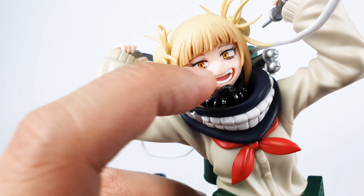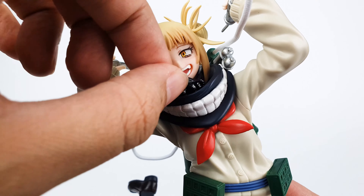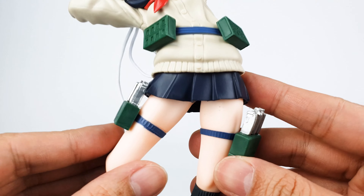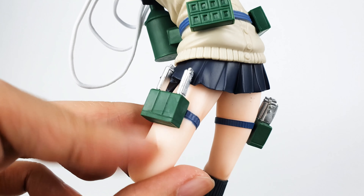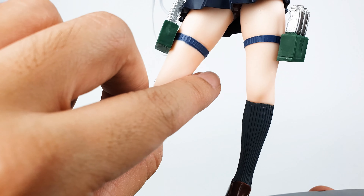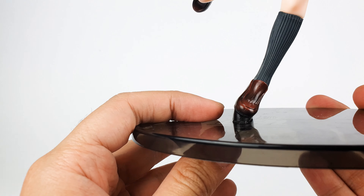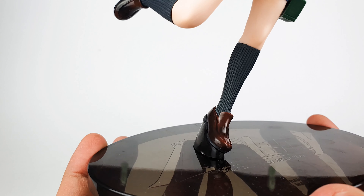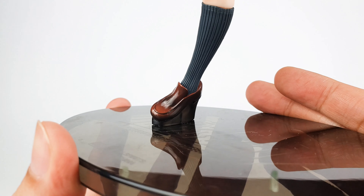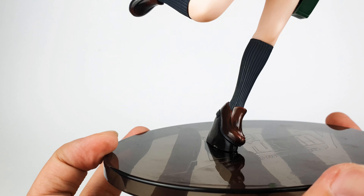Her face mask is actually removable — you can put it on her. She even has these things on her belt. She's wearing a short skirt, and she has extra knives on her hips. And of course her long socks and her leather shoes. The shoes look really good — they're painted really well. They actually look like real leather shoes. You can see there's some gradient to it to make it look more realistic.